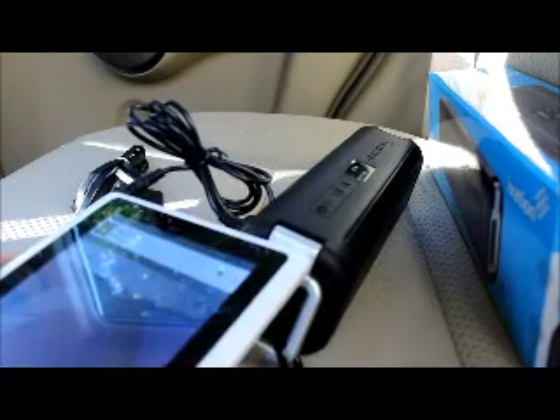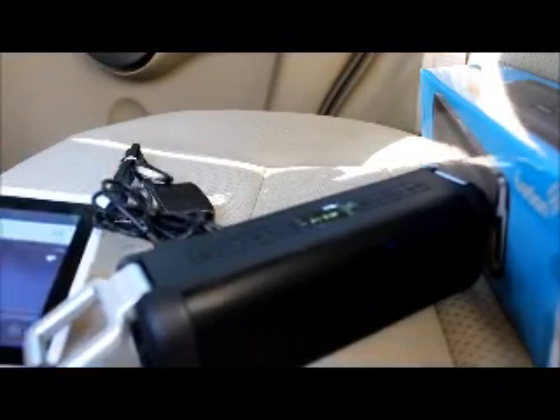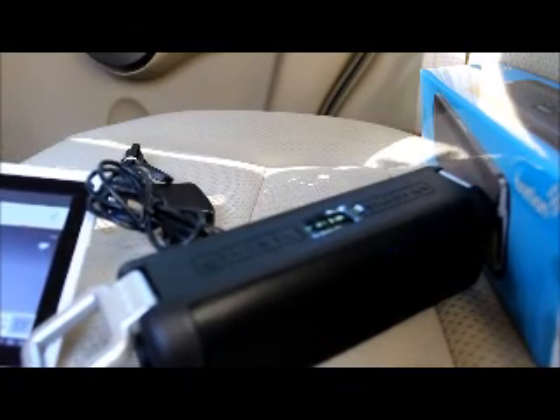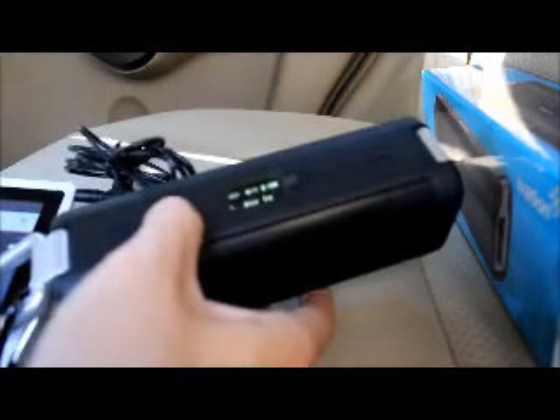I'll be playing a track called Ben Sound Epic to show you the quality. Let me plug in the AUX cable fully into the speaker — it wasn't fully seated at first — and I'll cover the tablet's speaker hole so it doesn't interfere with the test, then max out the volume on the tablet.